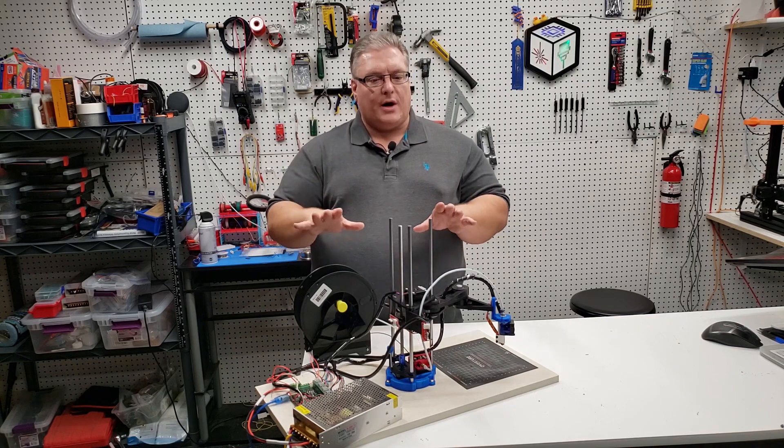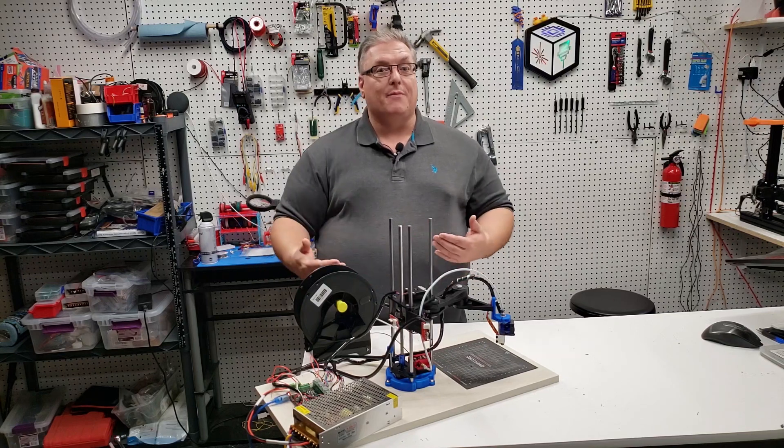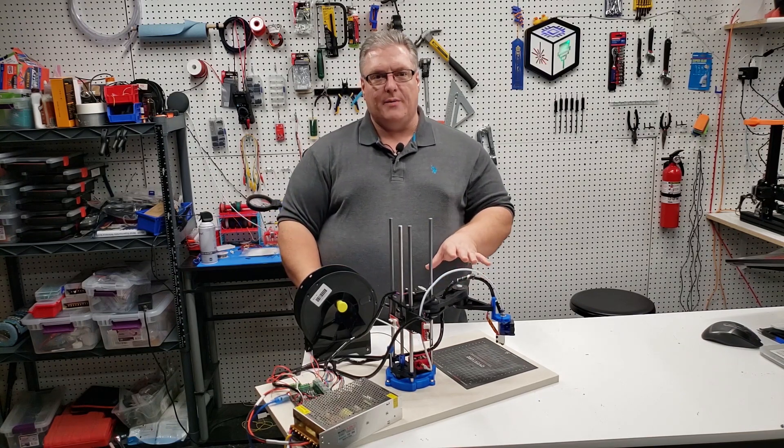Today we're going to be working on doing a lot of the mechanics and getting it all put together. Then in future videos, we're going to do some 3D printing with it. Make sure you subscribe and click that bell so you don't miss our next episode covering this particular 3D printer.